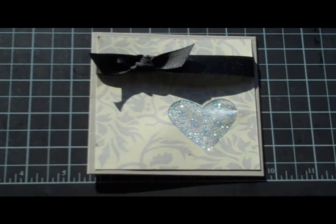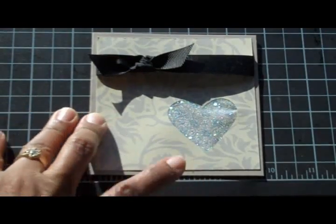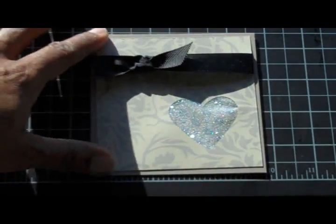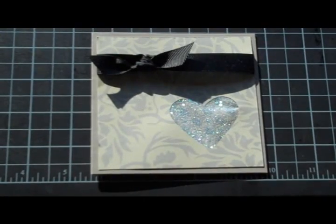Hi everyone, this is Lisa with card number 13. Wow, just one more to go before this day is over. This is card number 13 in the Valentine 14 card challenge. I decided to just show you the finished project and two other cards I made using the same simple little design. Me and some ladies did these cards over the weekend — I will show them to you in a minute.